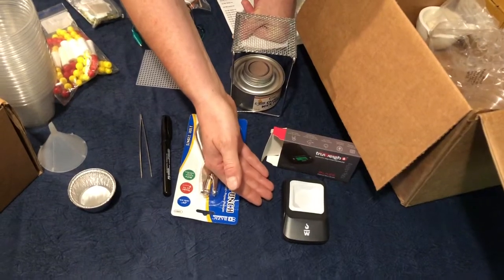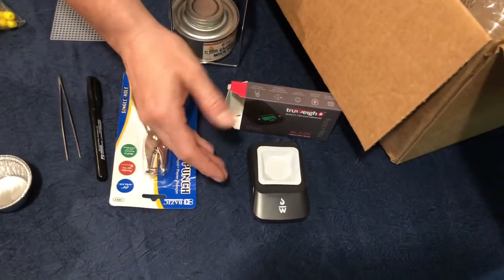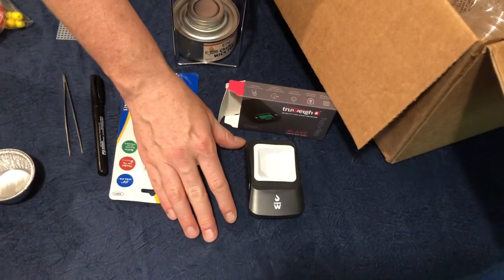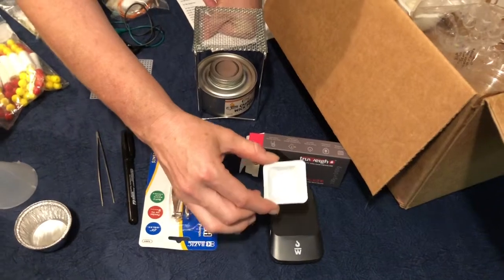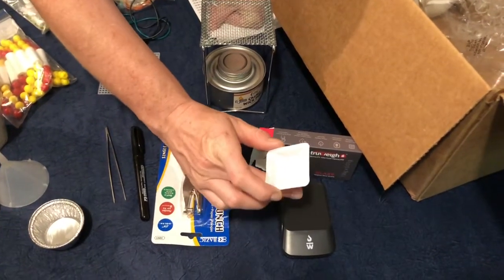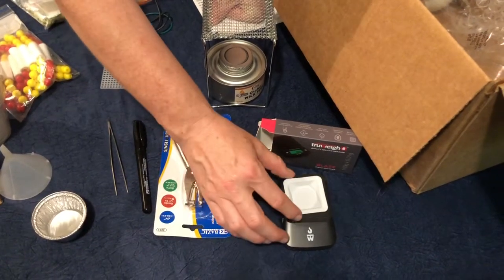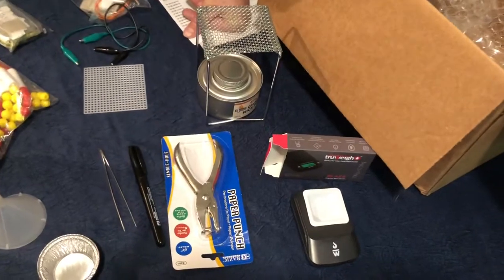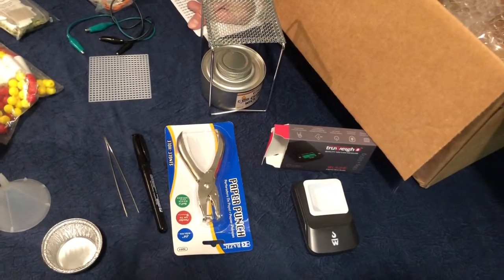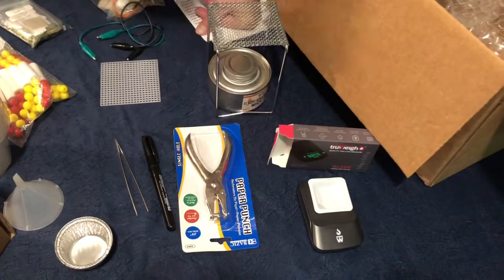This is the most adorable little scale. What comes along with the scale is a little weigh boat. Please do not ever put anything directly on the scale — we always put items in a weigh boat and then tare or zero out the scale to subtract the weight of the weigh boat before we weigh our substance. Then we place the substance we want to weigh inside the weigh boat.